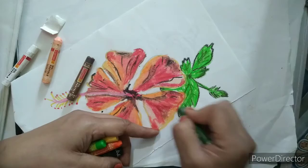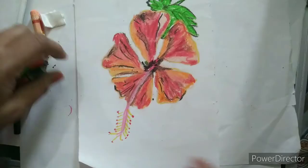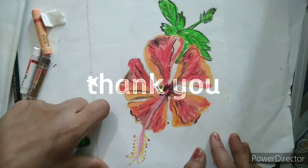Our beautiful hibiscus is ready! If you like it, please click on the like button, subscribe to my channel, comment, and please share it with others. Thank you, bye, take care.